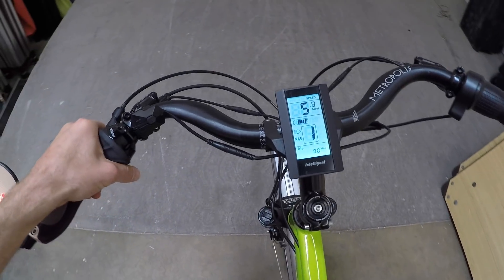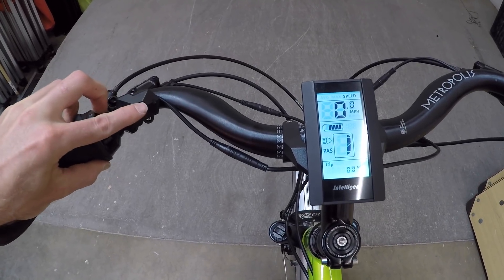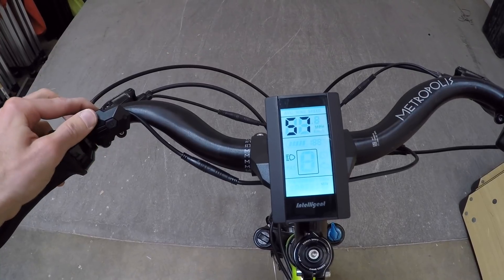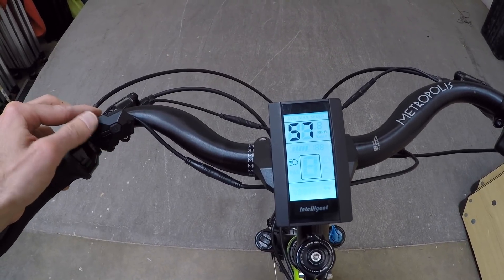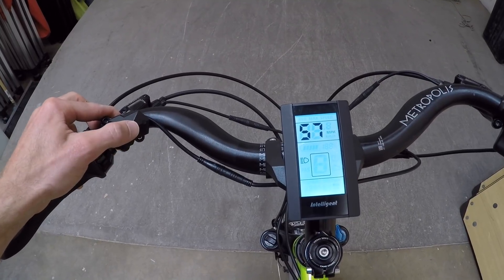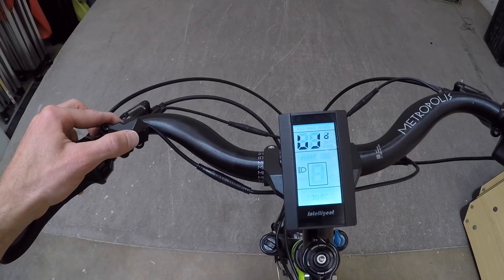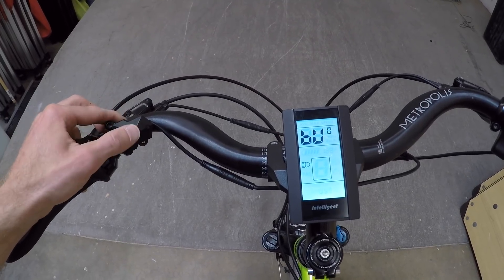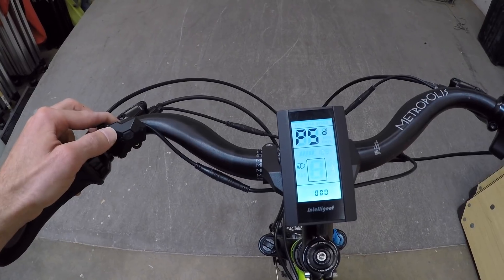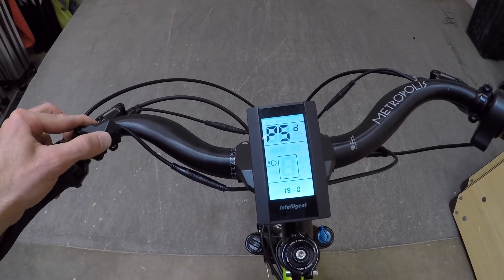If you want to enter all the settings and maybe change from miles per hour to kilometers per hour, double-tap the power button — tap, tap — and here we go. You can navigate with plus and minus, and pressing the power button cycles through backlight brightness, wheel size, password, and other menus. This bike has a password of 1-9-1-9.